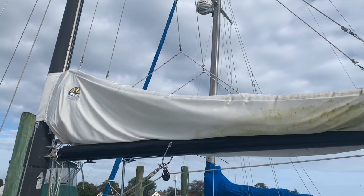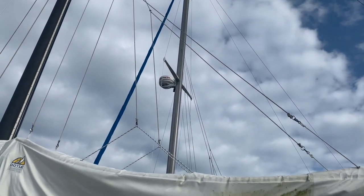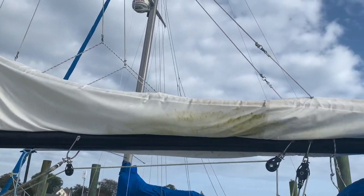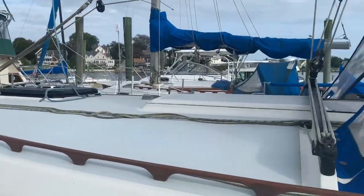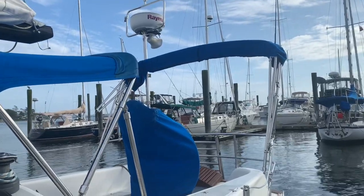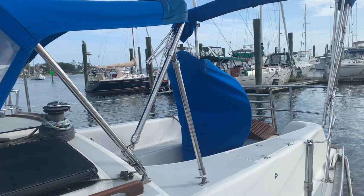There's an old stack pack — that lets you drop the sail and the lines catch the sail and feed it right down into the sail cover that you zip from the top. There's a Dodger and a Bimini, and I believe there's a connector that fills in between. You can also see there's a matching binnacle cover.